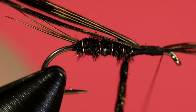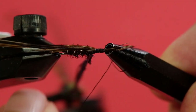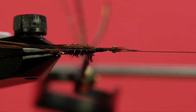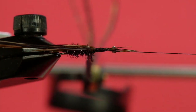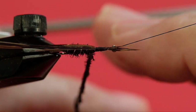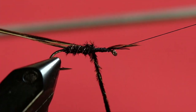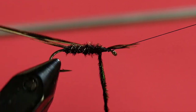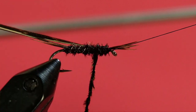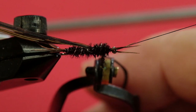If you want, what you can do is come in with a half hitch tool — you want to use your rotary vise and just put one turn right underneath where those legs are. Now you can use your rotary vise and get everything out of the way. Patterns like this, I think the material handling when you're trying to get all these bits lined up is often the biggest problem. So I'm just going to make multiple passes in here to thicken up the thorax.